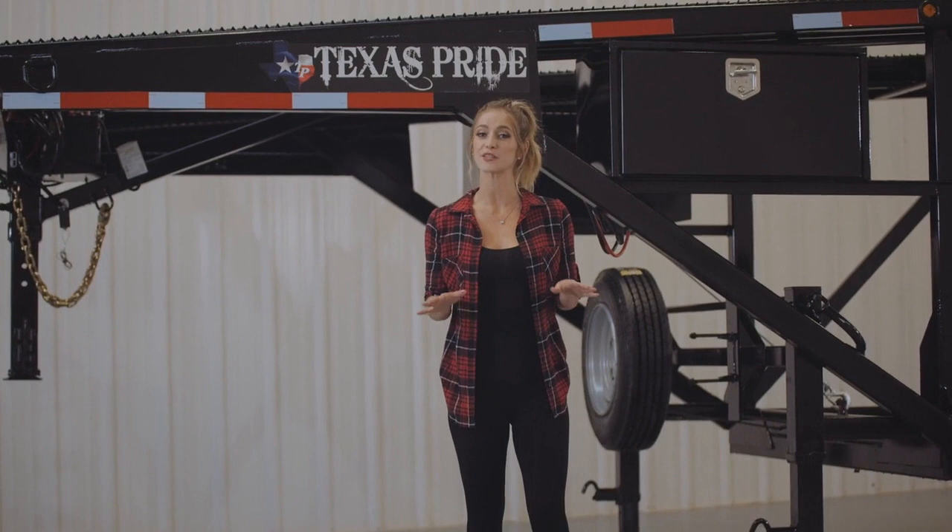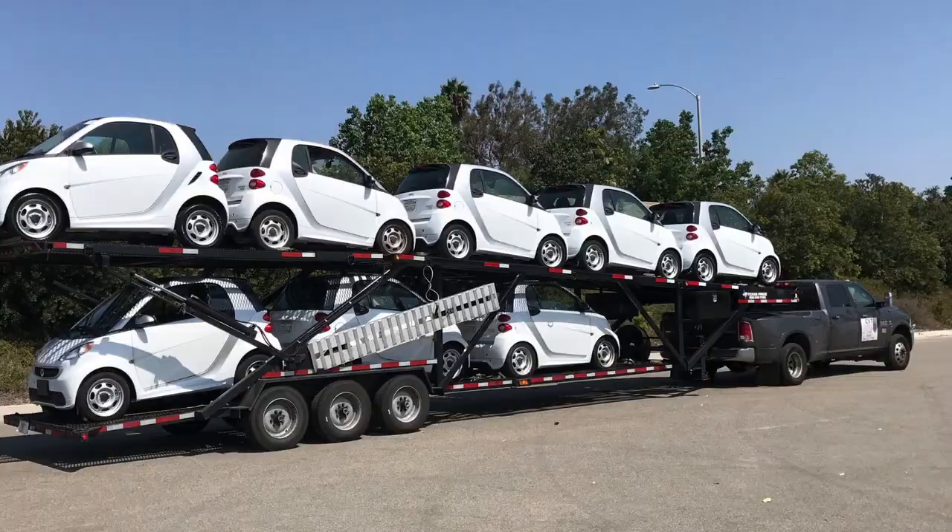This video is a walk around of our double deck 5 car hauler. It generally fits 5 cars, but might be more or less depending on the size of the vehicles. We've seen as many as 8 smart cars on one.